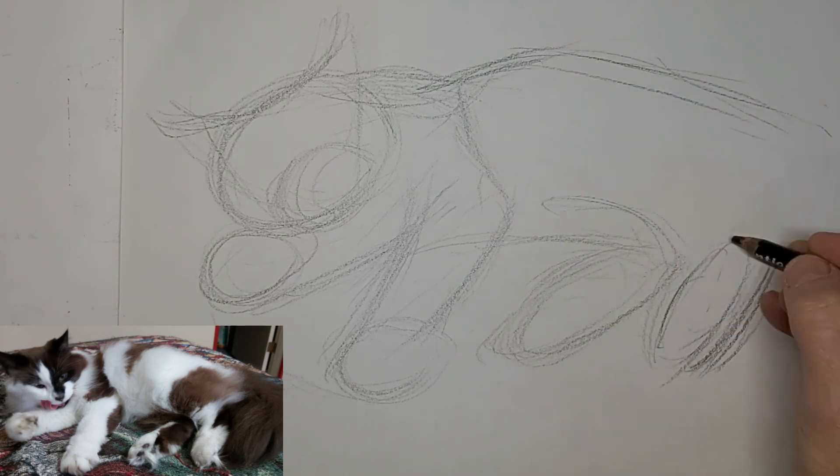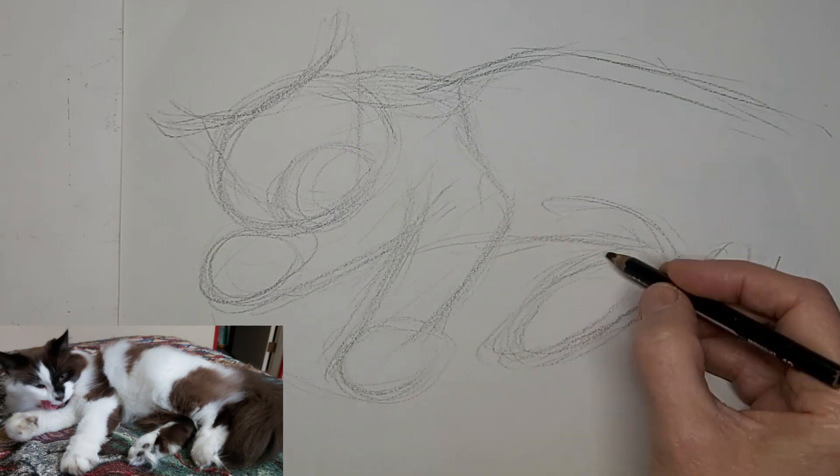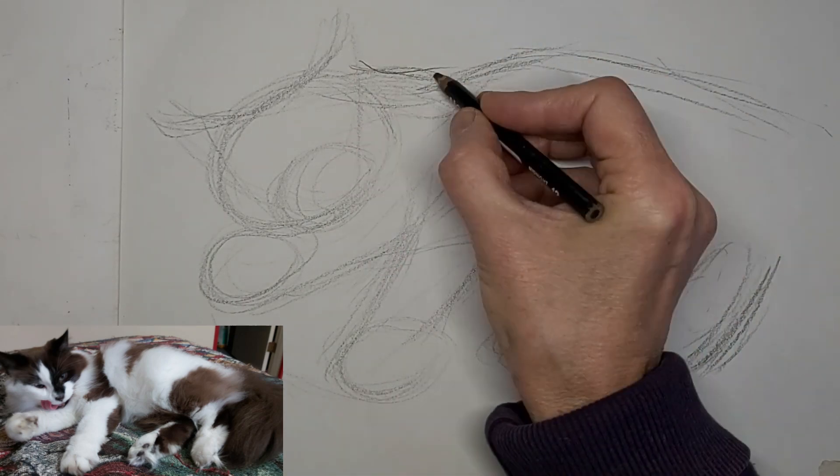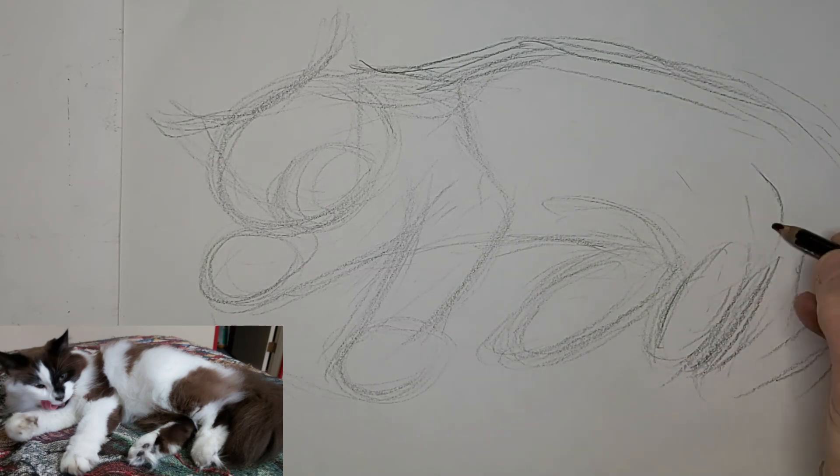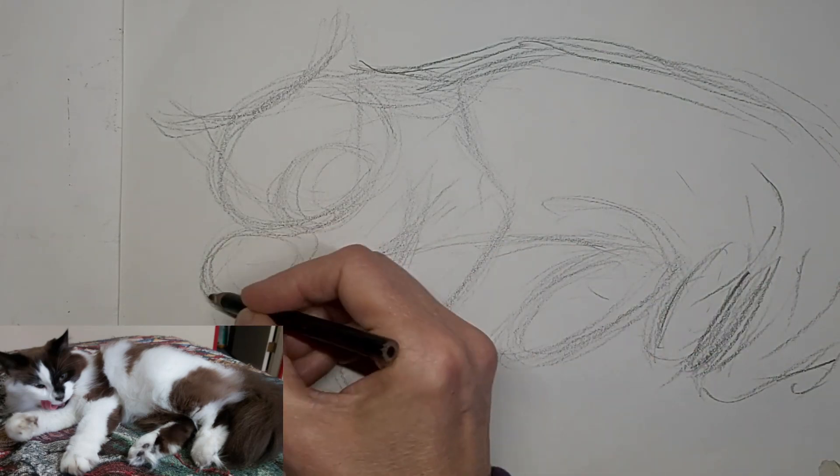Just kind of working on angles and shapes right now, mapping out the drawing and getting the form the way I like it. And then I'll start adding some darker lines.